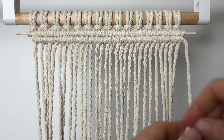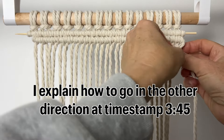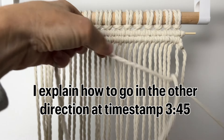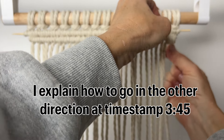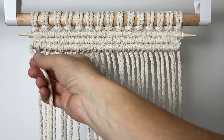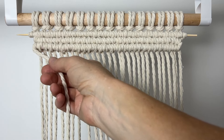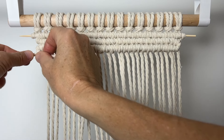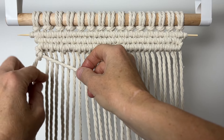Do the double half hitch knot in the opposite direction to the other side. In the other direction now, you can make any kind of pattern you like with your double half hitch. The direction you hold your cord is the direction the line will go. So first I'm going to hold it more in the downward direction, and you can see my line is coming out.